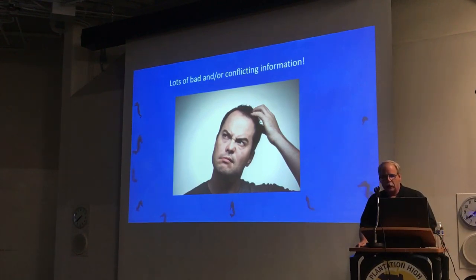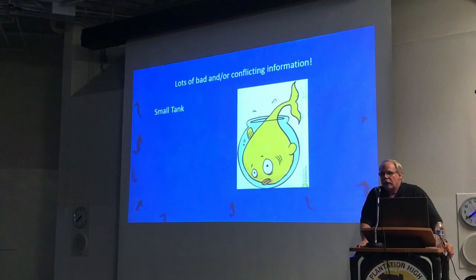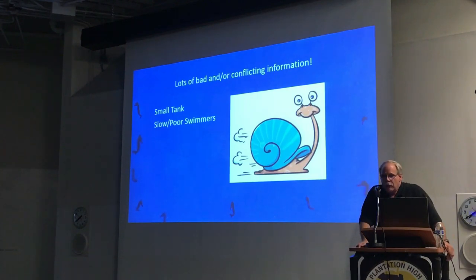Some of the information you'll hear about seahorses — things like they don't need a big tank. The reality is, too small a tank and they're just not going to do well. They don't move around much, which is why people say you don't need a big tank, but if you take a world-class athlete and lock them in a cockpit for six months, I bet they won't do well either. A lot of people think they're poor swimmers, but despite their vertical orientation and the fact that they don't have a tail fin, they use their dorsal fin for propulsion and are actually quite good swimmers — much faster than you think.